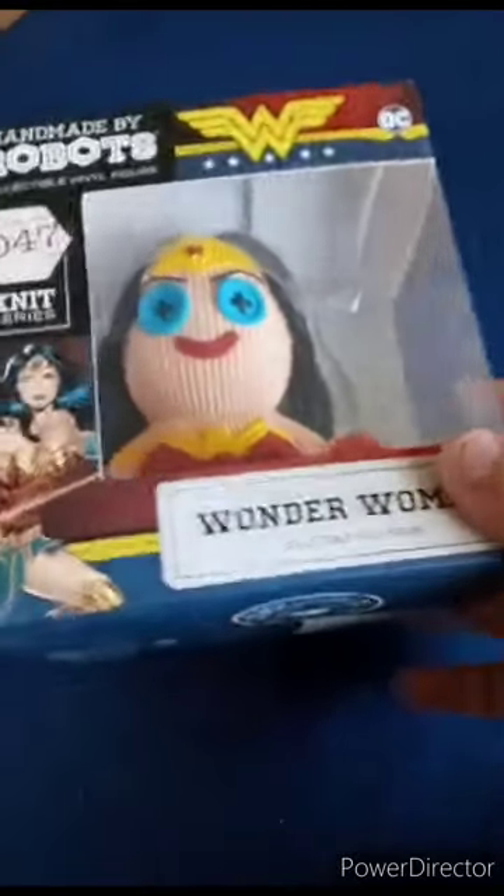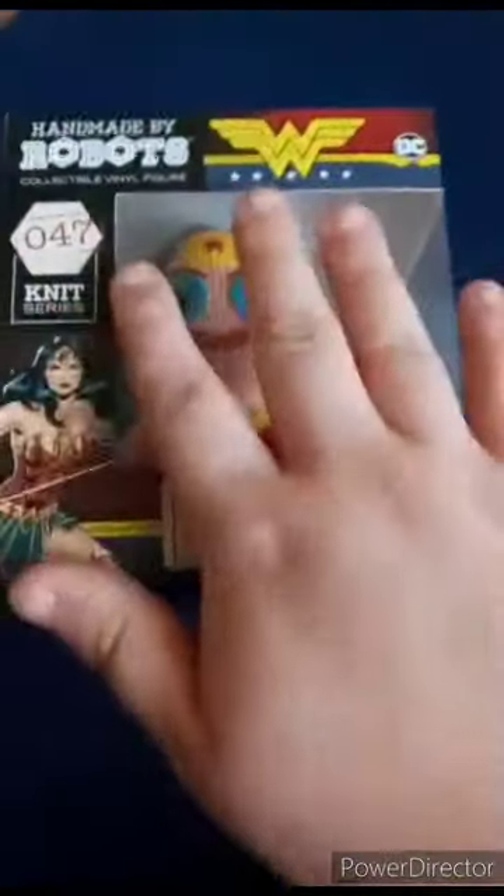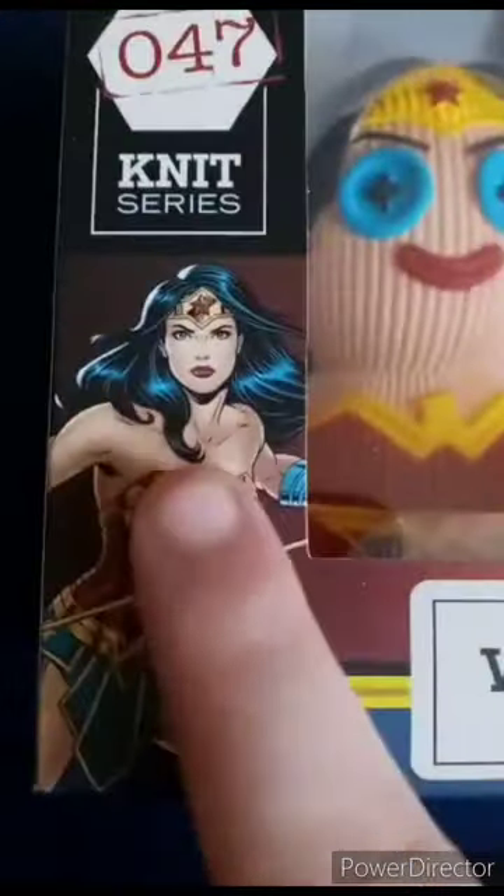Alright guys, so I am back with another unboxing video. We are unboxing Handmade by Robots collectible vinyl figure, this series number 47 — Wonder Woman. Here she is in the window box, and here's an actual picture of Wonder Woman.